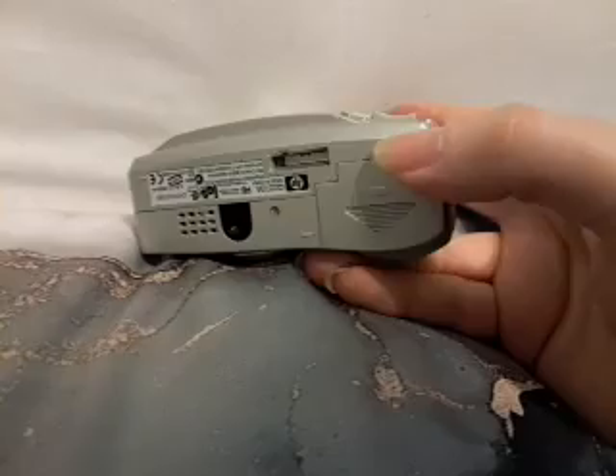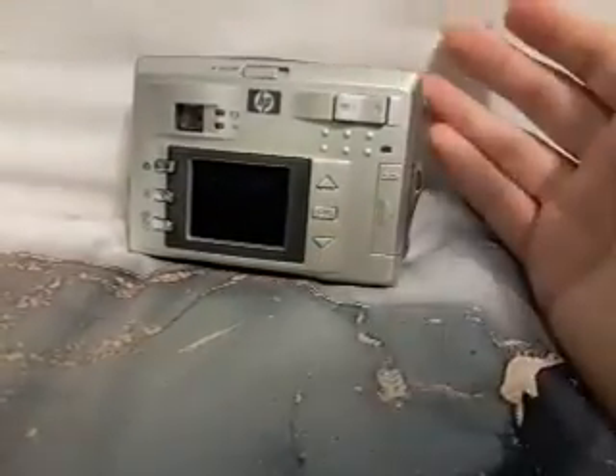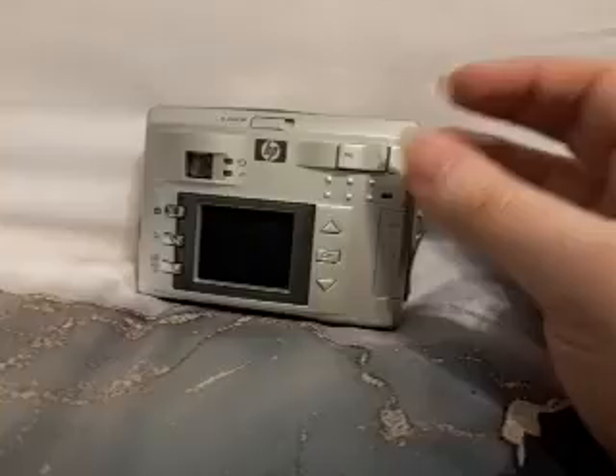What I like about this camera is it operates on batteries, so you never have to worry about forgetting to charge it — you just take some extra batteries with you and you're good to go.